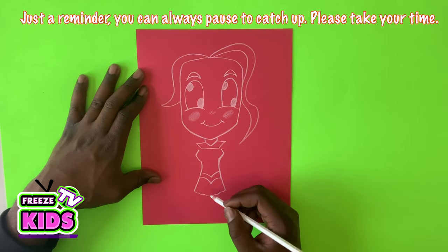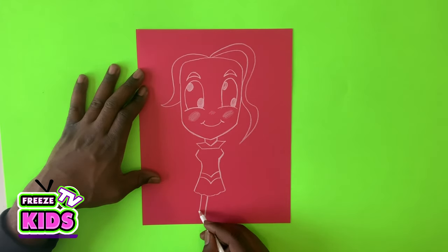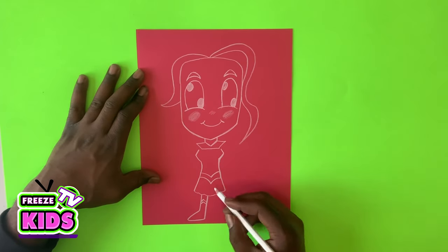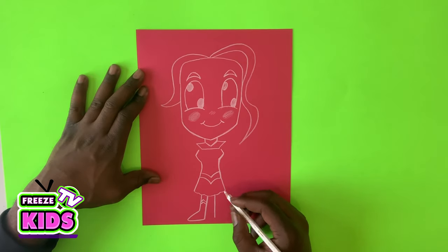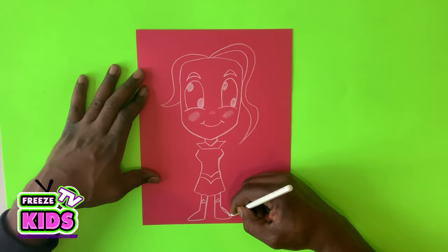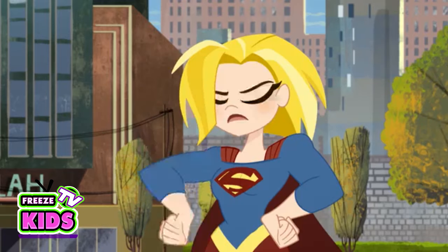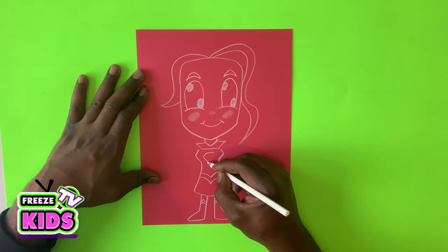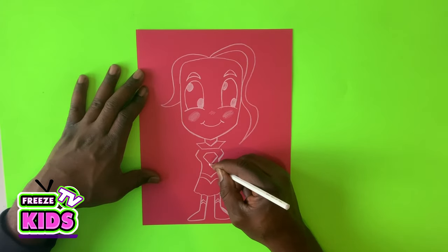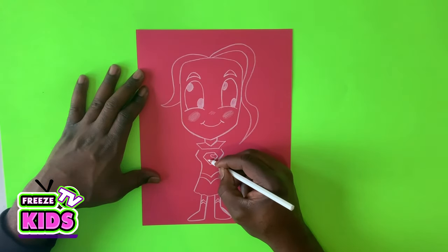We'll draw two lines for her leg and then for the bottom of her boot. Then two little lines for her boot, two little lines for her leg, and two little lines like that to finish the boot. Now we're going to draw the famous Supergirl crest, just like her cousin Superman, and inside of it we're going to draw a little S — because she is Supergirl.